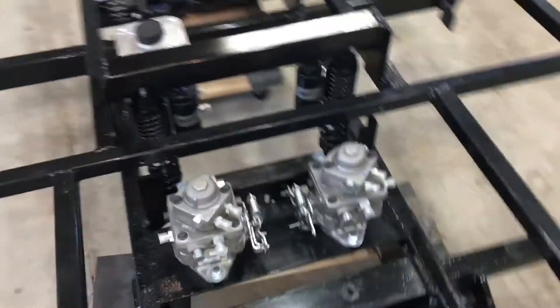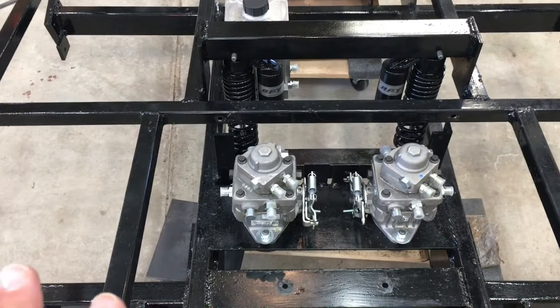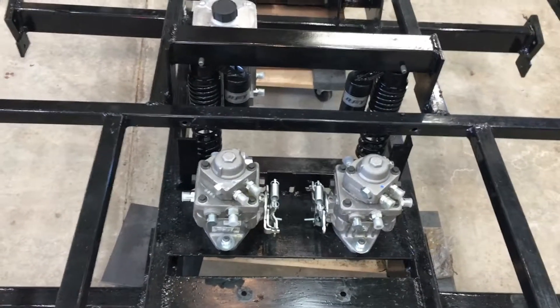Okay, so I've got all the fittings in now. Everything from here forward is going to be 37-degree flare connector.